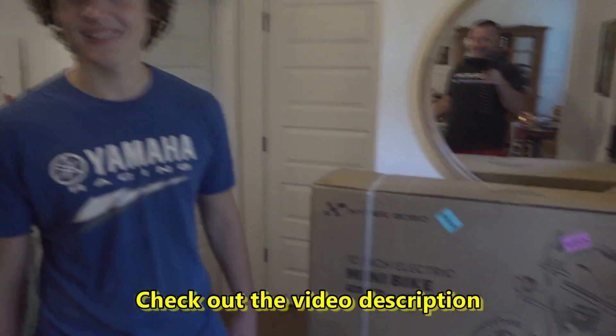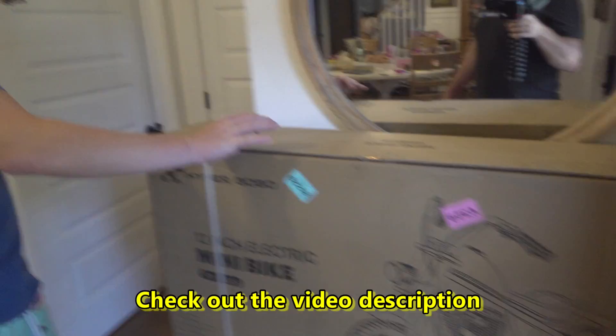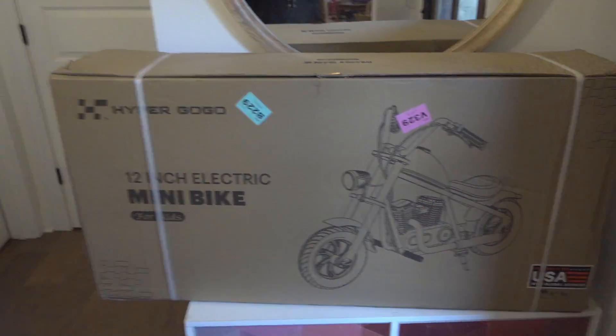It's pretty light — the whole box is about 34 pounds. Drew is going to test drive it. We're going to assemble it, get the batteries charged, and we'll be back for the test ride. Thanks for watching.